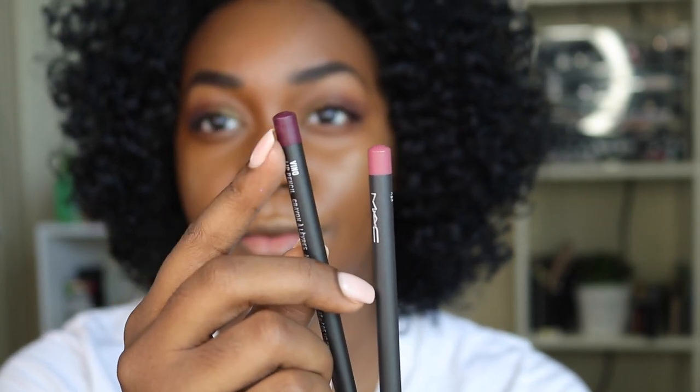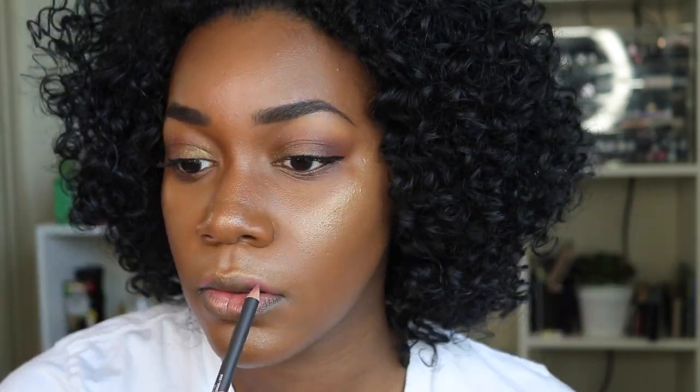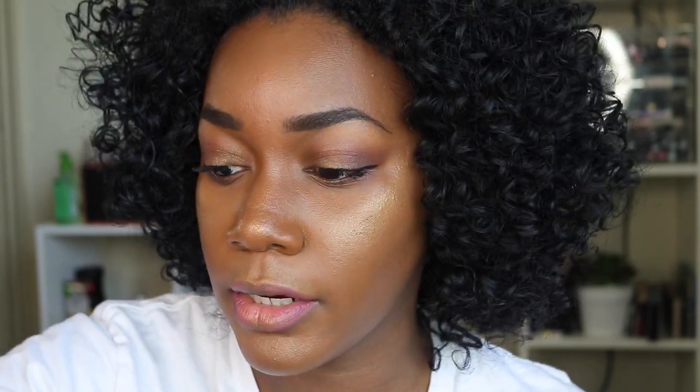For lips I'm using MAC Cosmetics pencils in Soar and Vino, plus the Fenty Beauty Gloss Balm, which is $18. The Gloss Balm is a universal lip illuminator you can wear alone or on top of something else. I'm lining my lips with Soar first, then adding Vino to the corners. I still have a little bit of Trophy Wife highlight on my lips — I'm leaving it because it's going to look really good when the illuminator goes over it.